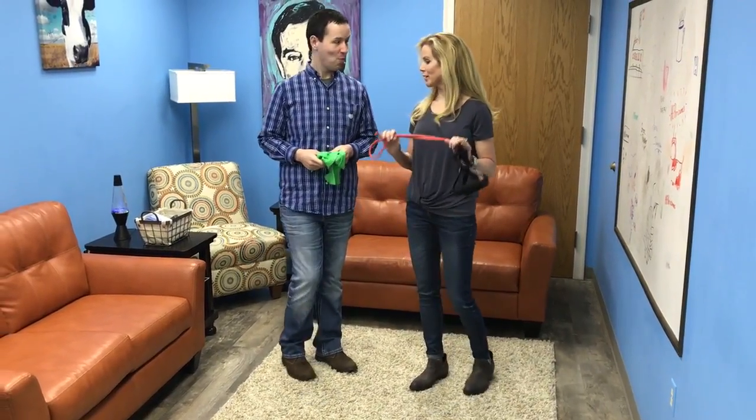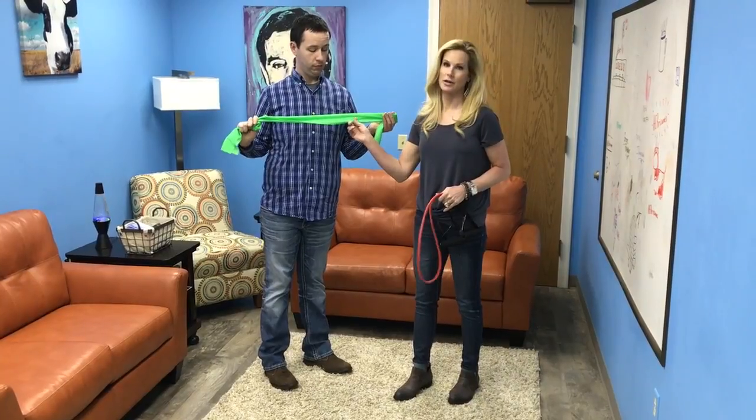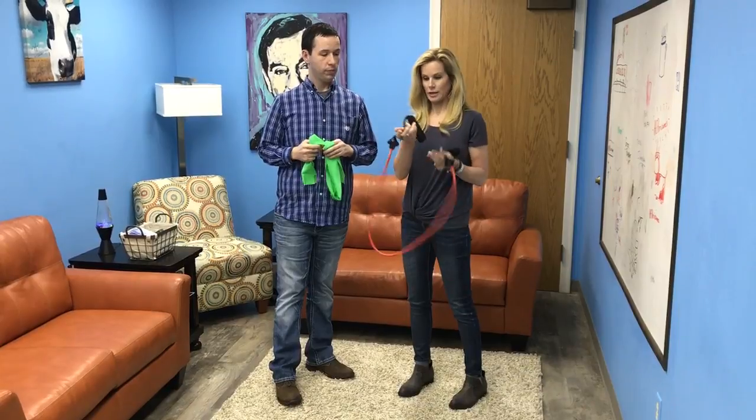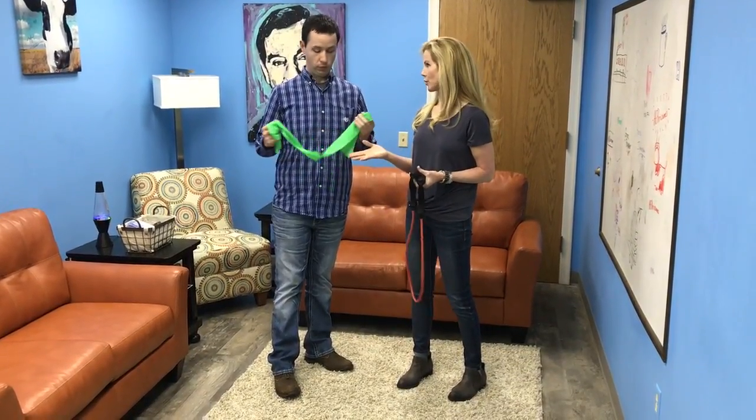Are you ready? I'm ready. Okay, we have two different resistance options. Bradley's holding just a basic stretch band — you can purchase these anywhere — and I'm holding a stretch tubing that has cushy handles. You can use either or.